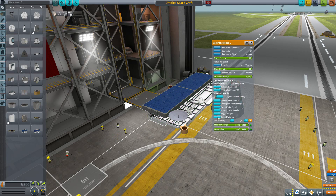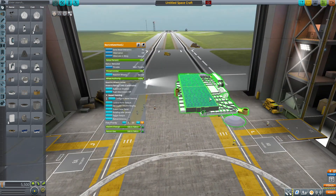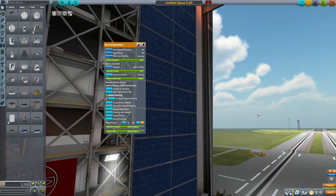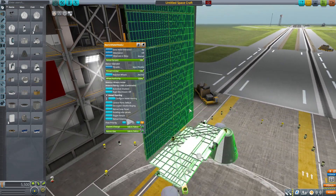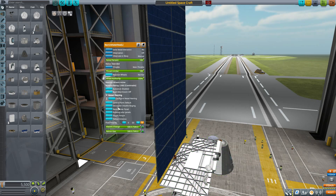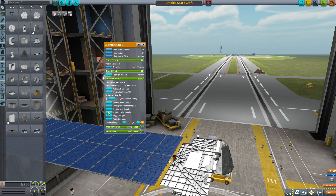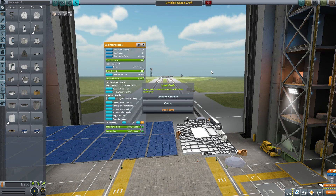We also have the little communication dishes — if we extend the antennae, they flip out on either side. We also have our extendable solar panel, which is massive. Look at how big this is — it folds in so nicely, yet opens into this gigantic solar panel producing quite a lot of electric charge. We can even rotate it, either in line with the whole satellite or at a 90-degree angle, whichever you prefer.